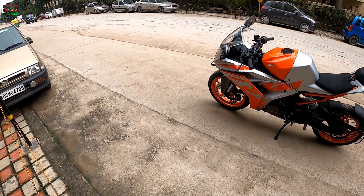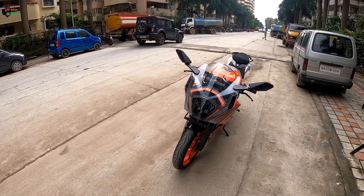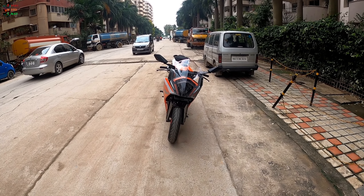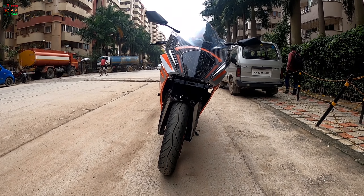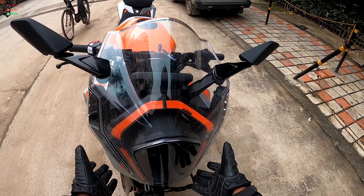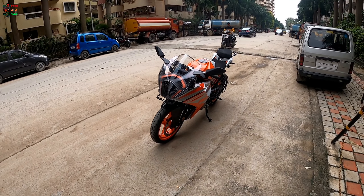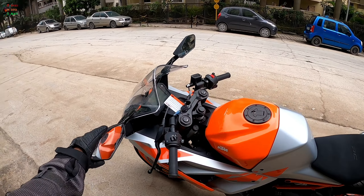Here we have the new KTM RC 200. Let's go over the changes from front to rear — there are lots of changes to talk about. The entire front fairing is all new; it now has an LED signature setup borrowed from the 390, and the fairing has been designed for better aerodynamics. In images it does not look as good, but in person it looks absolutely brilliant. The mirrors are new and now foldable, which was not the case previously.